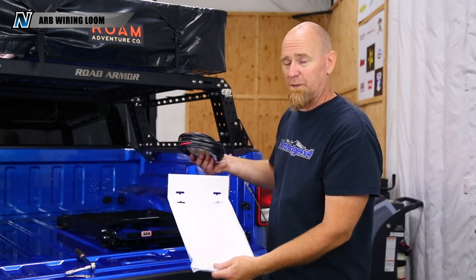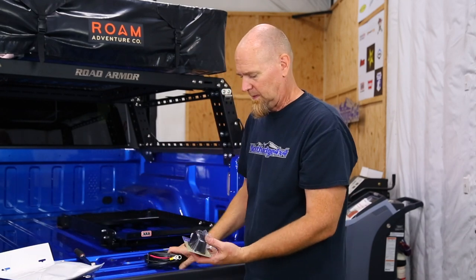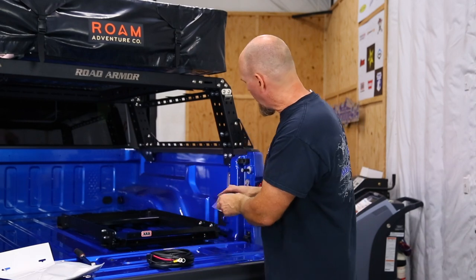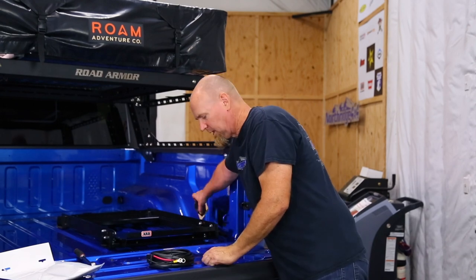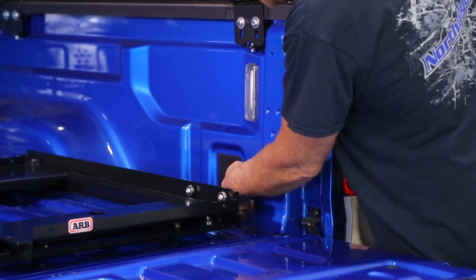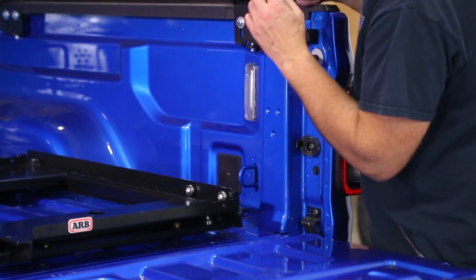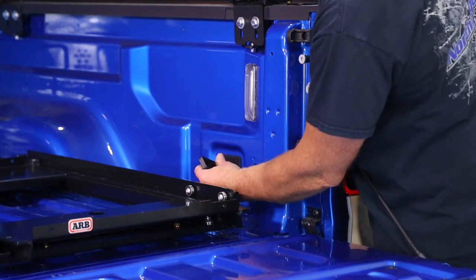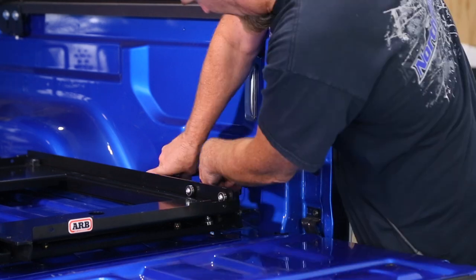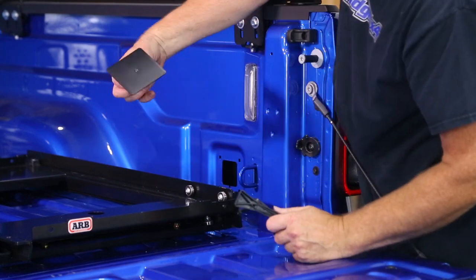We need to run wiring back here and we are going to use the ARB wiring loom. These are specifically designed for the fridges and come with 20 feet of wire, and also a surface mount socket. We can mount this right up here on the factory block off panel and run the wires up front. Now we need to remove this little block off plate - it's just held in by little clips on all four sides right in the center. Grab your plastic trim tools and just work it down until you can depress those little tabs from the other side - once you have three sides out, it pops right out.